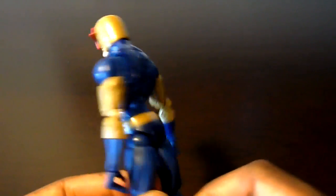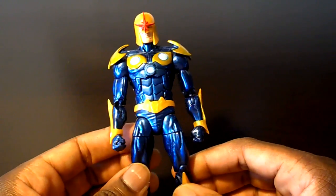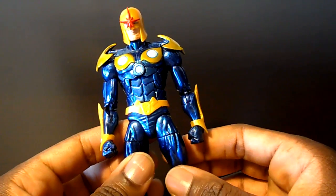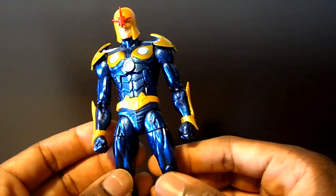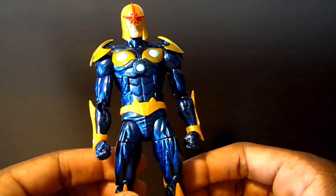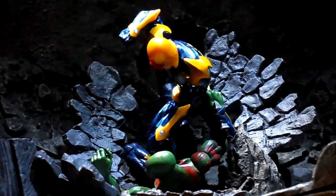But they redeemed themselves — they came back around and gave us the Nova that we actually want. Look at that: look at the paint applications, great accuracy to the actual comic character, great articulation. They used the Bucky Cap mold — the Bucky Cap figure was one of the figures that brought Hasbro back into form. So many people were amazed with that figure and that buck, and they saw good use of it here. Everything looks excellent on this figure; they did a great job rebounding and gave us a modern Nova that we really want.